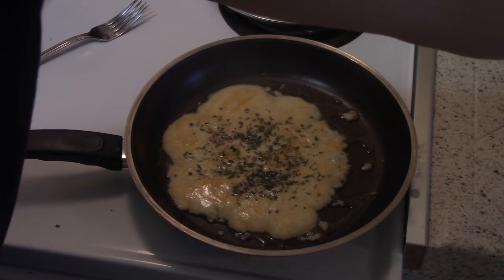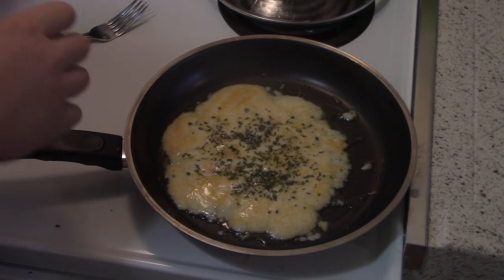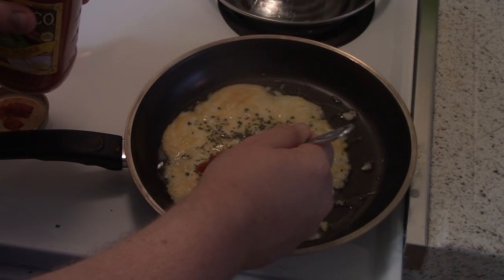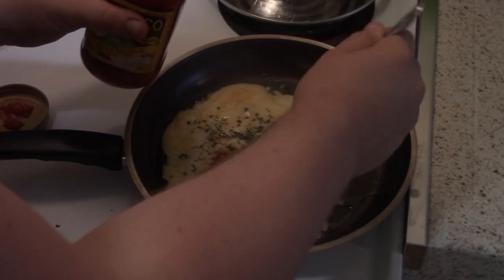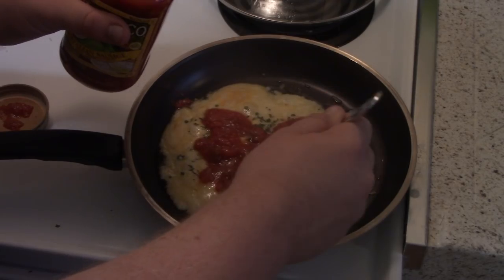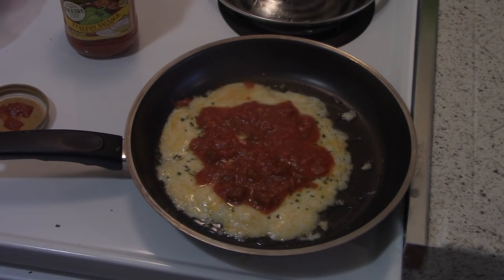Now we're going to put a little bit of this delicious sauce. It doesn't matter what kind of sauce you have — personally I just found whatever is inside my house. So you just want to put a dab here and there. I don't know if this is actually keto-friendly or anything, but I believe it is. Why did we let the cheese fully melt? Well, guess what's going to stay on top — the pizza sauce. And there we go. So now you can take the lid off and let it cook, and we've got to put on the piece de resistance.